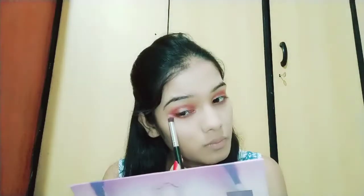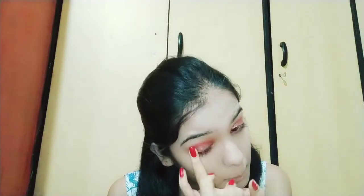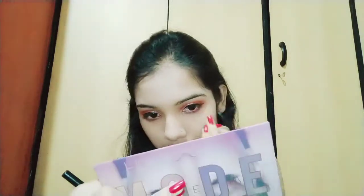I'll put some shimmery shade in the same way, and then take a big powder brush to clean up any fallout. Then I've done my liner with the Lacme liquid liner.